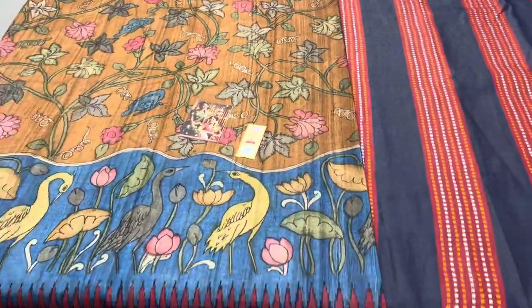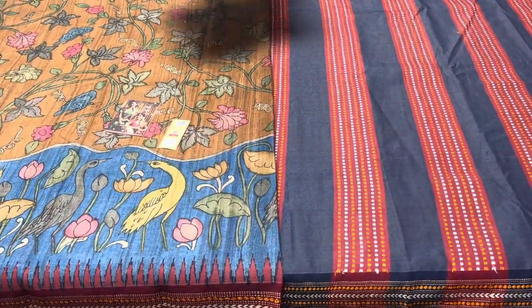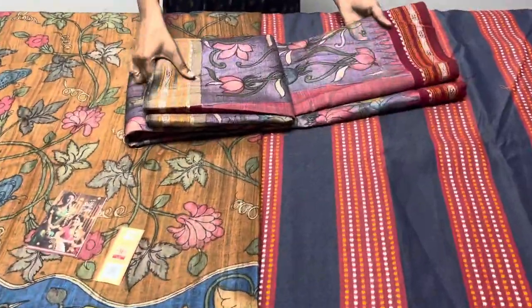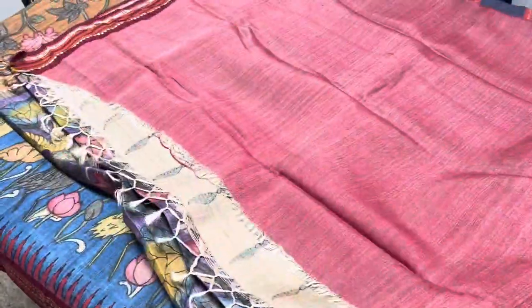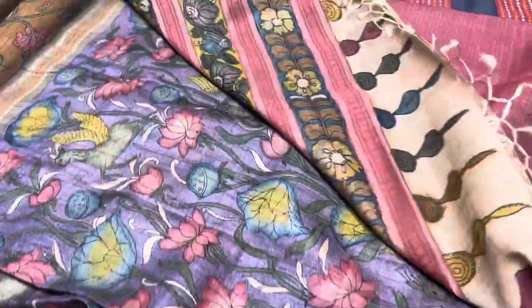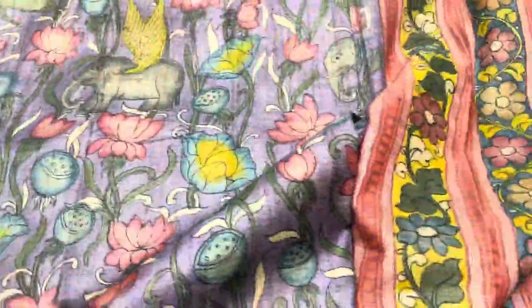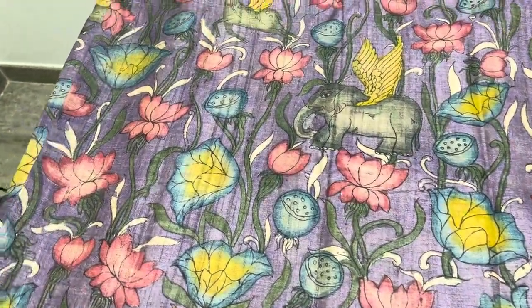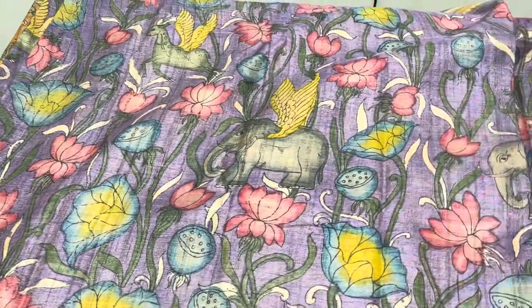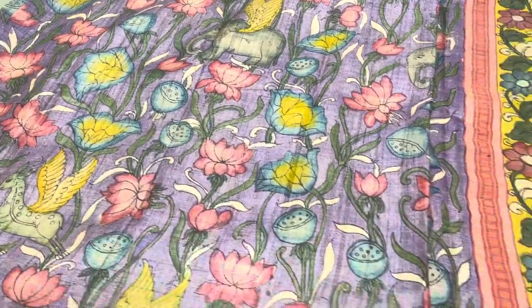If you want to take this saree, just take a screenshot and share it to the number 9789638283 to book it. All sarees come with a silk mark tag and a silk care guide. These are hand paintings so the fabric needs special care — you have to dry clean it. Maintenance is just dry cleaning, and you have to keep it in a moisture-free area; the sarees will last for generations.